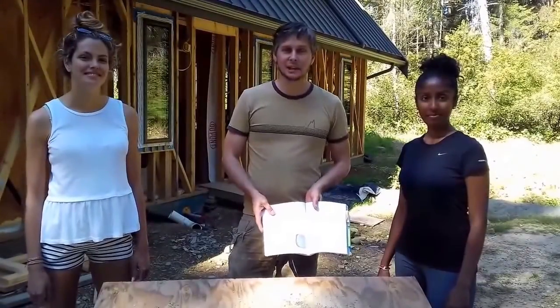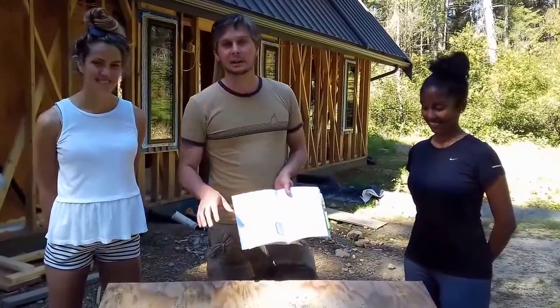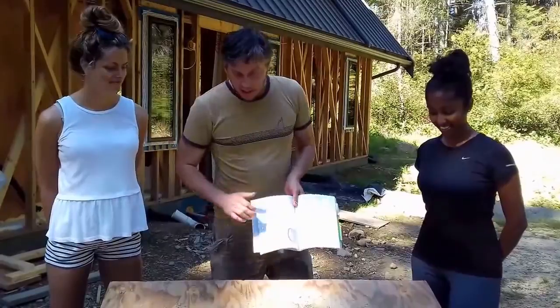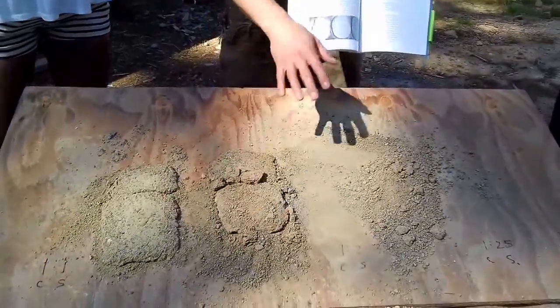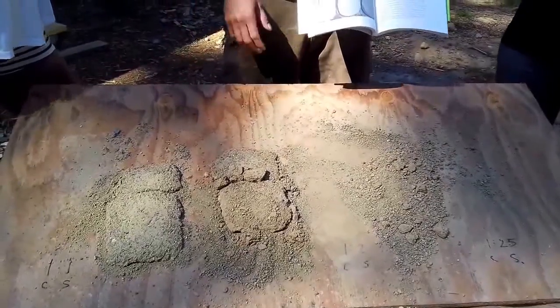Rob West here from New Society Publishers on Gabriel Island, British Columbia with Madhu and Kiana. Following up on the test patches we made for the earthen floor. Now we had an epic fail with the floor and I'll show you that in a minute. First I want to talk about our test patches and where we went wrong.